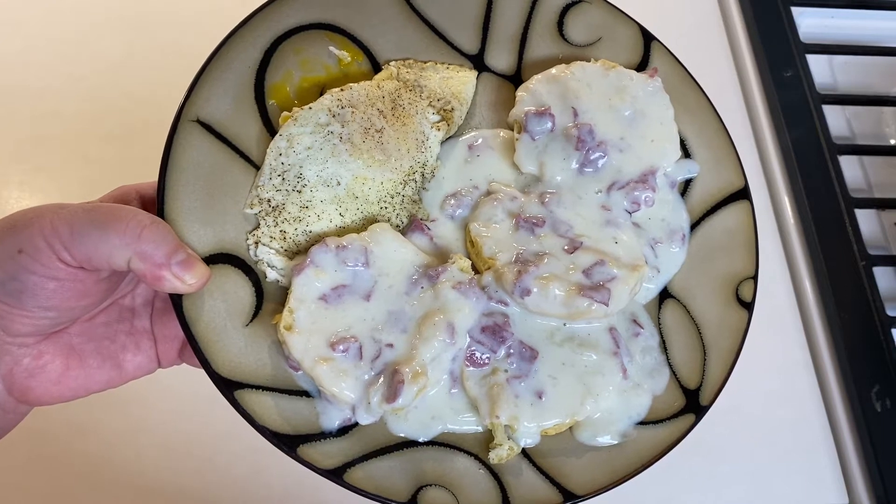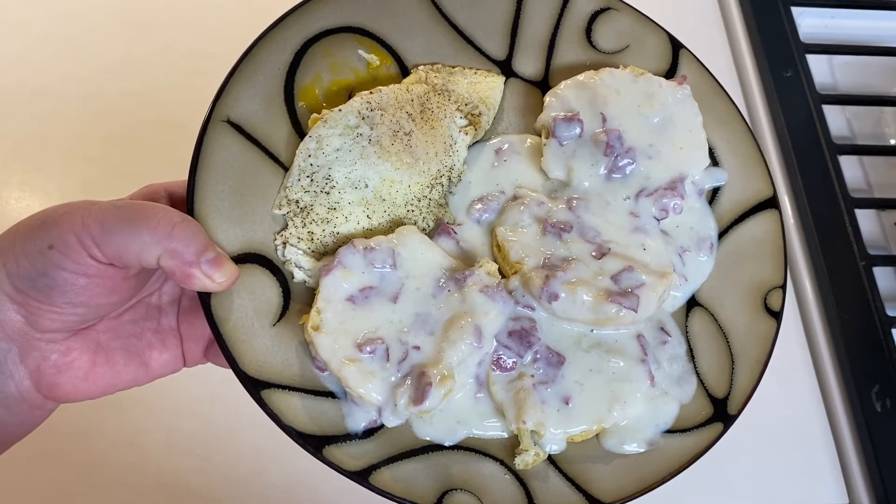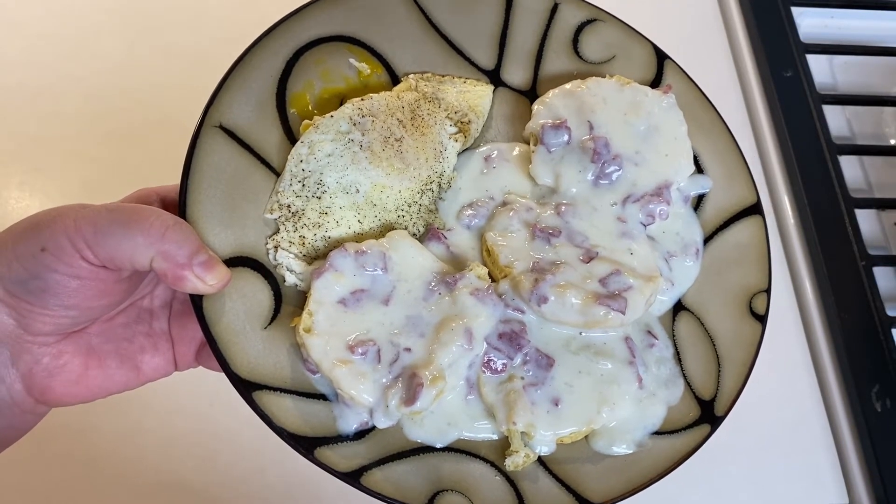Okay guys, in today's video I am going to show you how to make cream chipped beef gravy, so let's jump right on it.